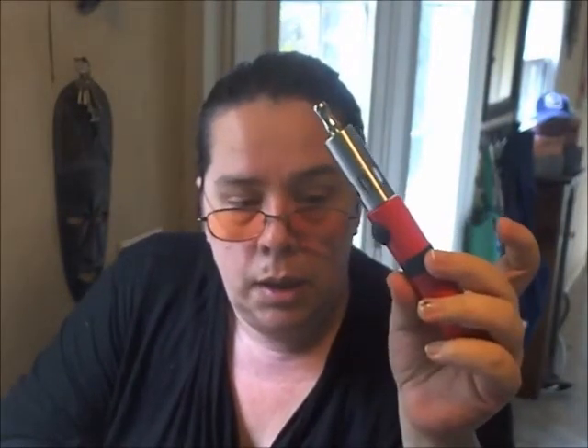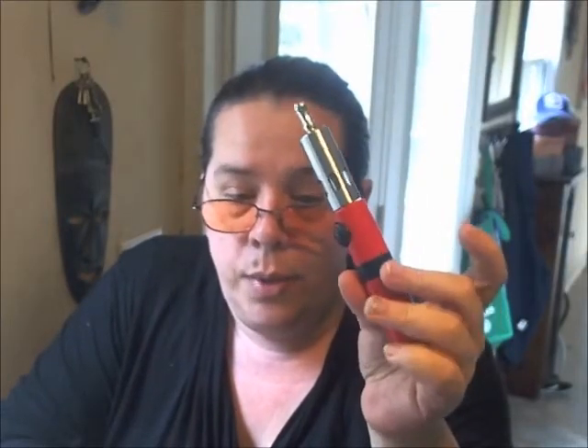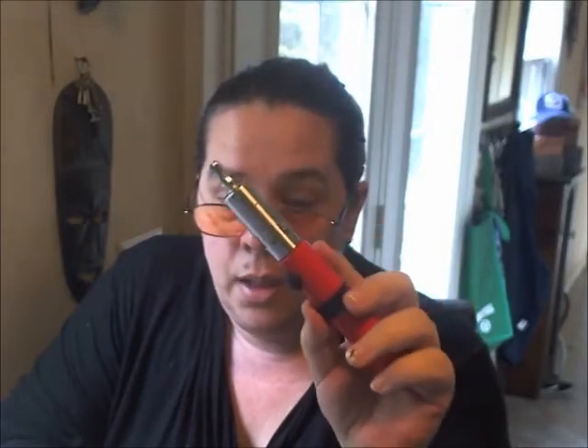It is obviously a stainless steel rebuildable atomizer. It is 303 food grade stainless steel with a 510 connection, a Pyrex tank with a threaded wrapper, a 2 mil capacity, and it is 20.5 millimeters by 48 millimeters. It is heavy as all get out — I'm holding this up and it's straining my arm. I'll give you a close-up look and let you know what I think.